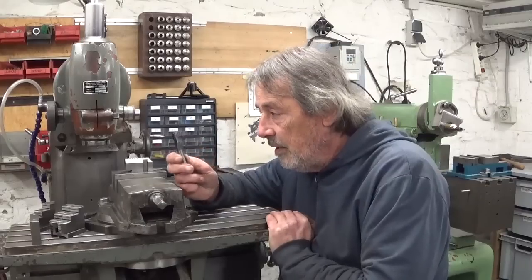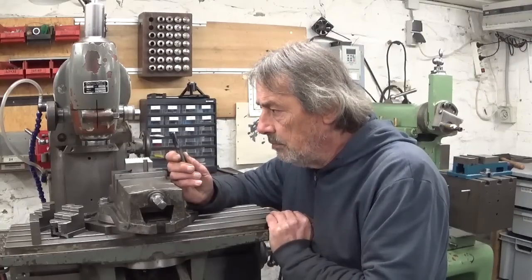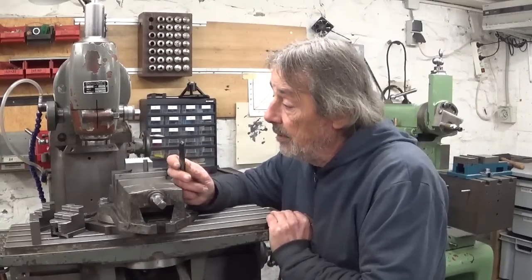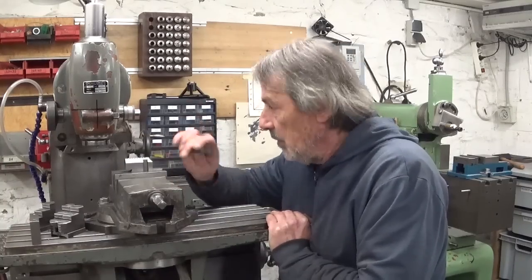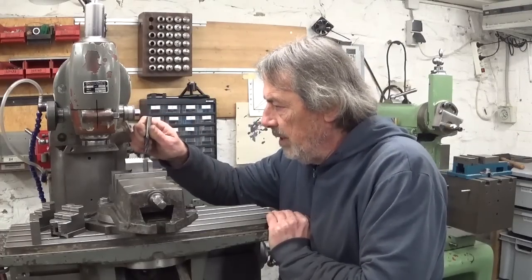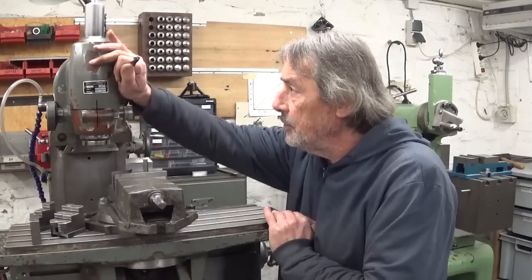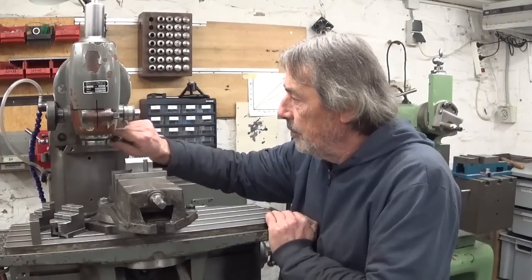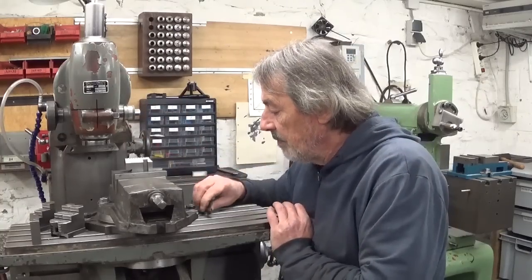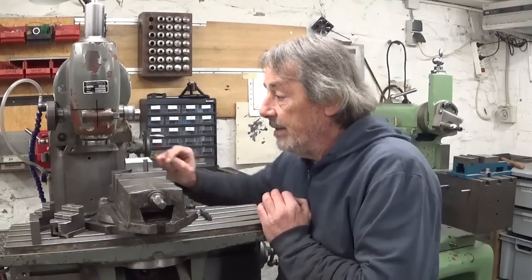I have a broken carbide end mill that I broke myself without any help. For more rigidity, I think I will try to mill it horizontal — take this head off and put the end mill in the horizontal spindle, and tilt the table at the right angle.